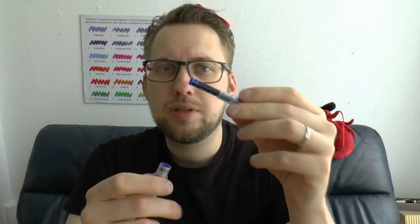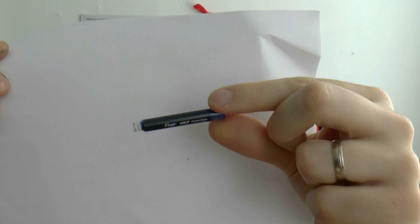Filling system — interestingly enough — cartridges. You get one, two, maybe three cartridges with the pen, and it's a fairly funky format. These are bigger than Standard International Short, shorter than Standard International Long, and very hard — it's a very hard plastic with a pretty big nipple.